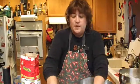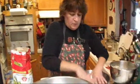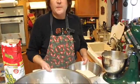I finished kneading my masa — it's ready to go. The next step is I have to prepare my husks and all that. But that is how to make masa.